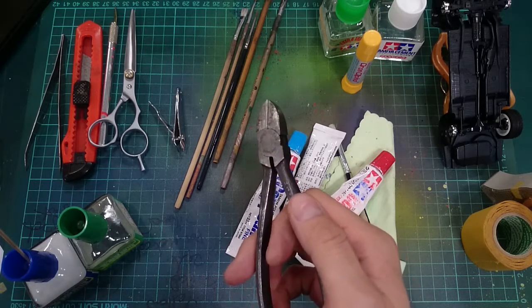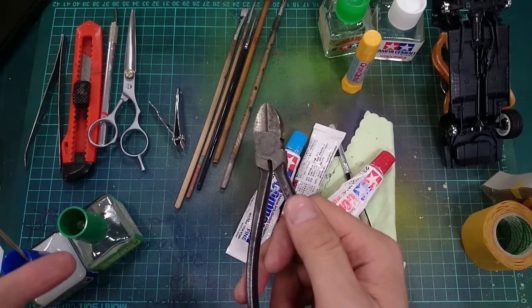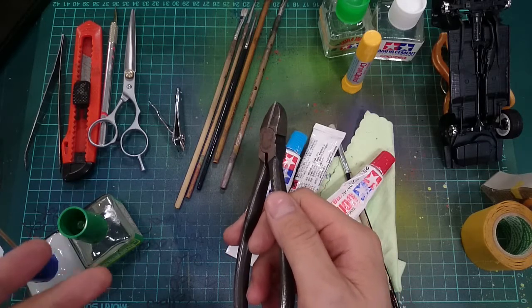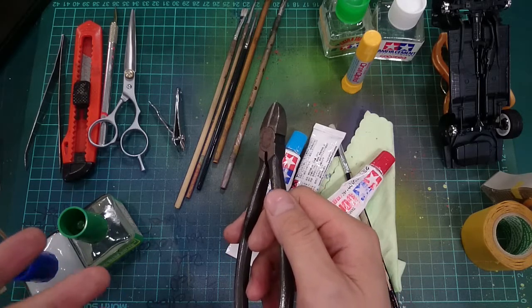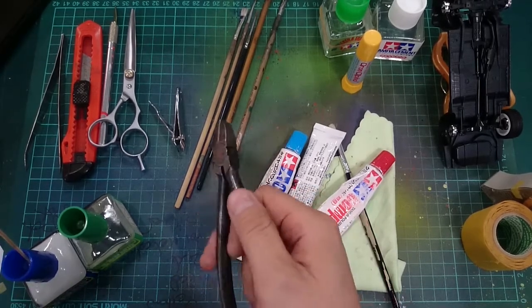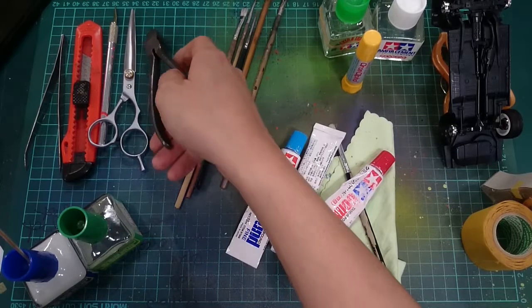If you guys are using cutting pliers, you can go to a hardware store and pick up a cheap pair — that's actually pretty good. Just don't pick up the made-in-China ones. You'll want to kill yourself in a couple minutes when you're using those.